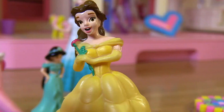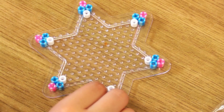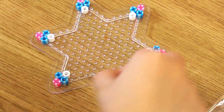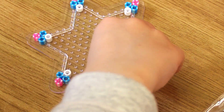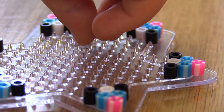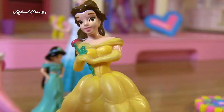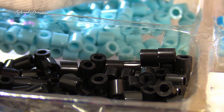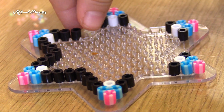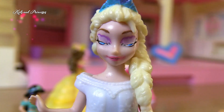Perfect. Now we just need two blacks, and everything. Two blacks. Perfect, now we do the blacks.